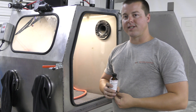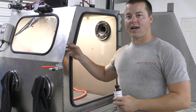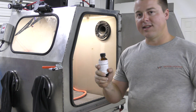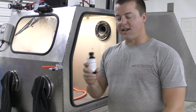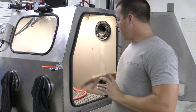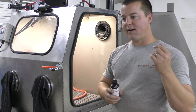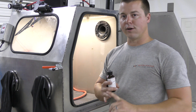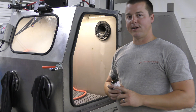Hey guys, John here with Vapor Haunting Technology today and we are working in the VH1000. A product that I wanted to show you guys — you may or may not be using this — it's an antimicrobial product and it's really good for eliminating fungal growth and bacteria growth in your machine. If you have a smell problem or if you see visible signs of mold, this is the product we put in the machine.